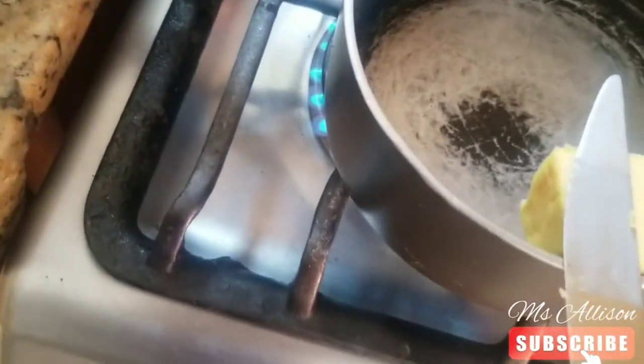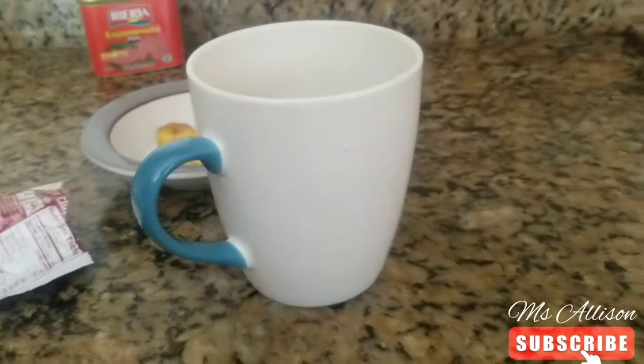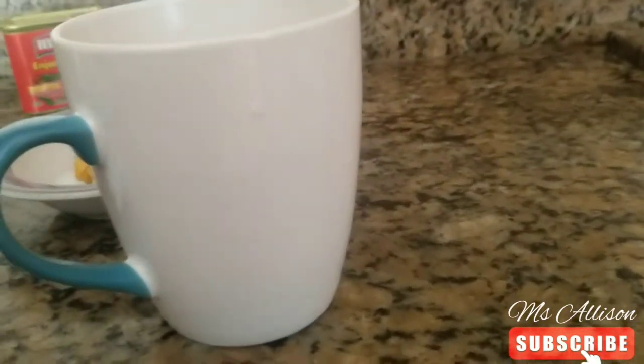I definitely need a videographer to come do the video. So we have the water and the butter, and now we're going to add a little salt. Back to making my tea — I'm going to pour the entire cup. If you know me, you know I love tea.